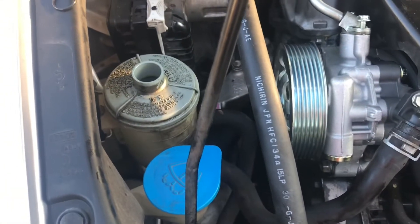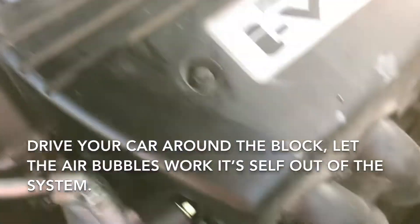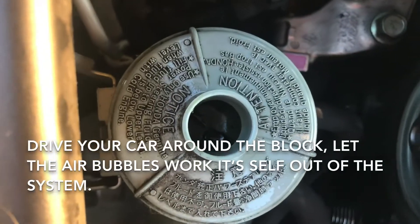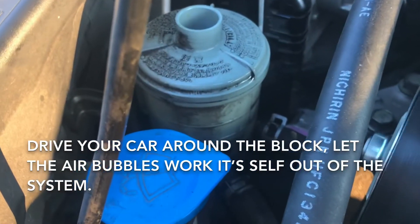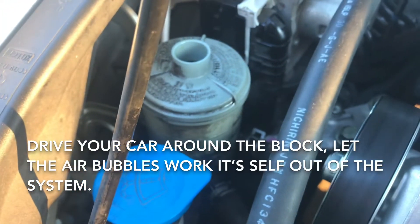Usually this is a two-person job, but it's just me today. Once we've installed everything, I'm going to check if everything is leaking — it's not. The important part is you'll see all these air bubbles working out. It dropped ever so slightly, so we're going to add some more fluid and keep turning the wheel until all the air bubbles work out. I'm going to do this for about 10 minutes.